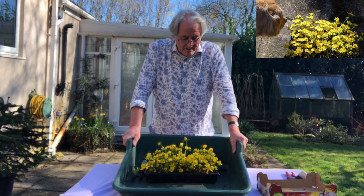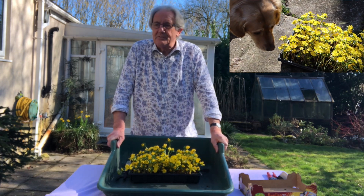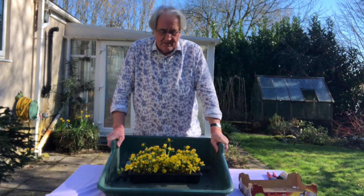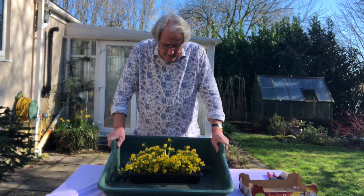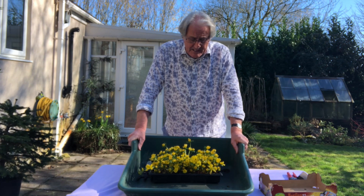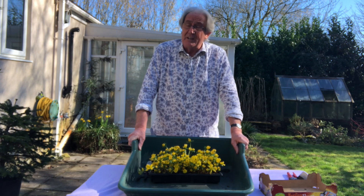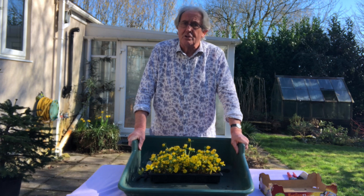I've always liked winter aconites — they're just such lovely bright colours right in the middle of winter when everything else is looking a bit dull. These little things come up with the snowdrops and they look lovely. I've had no luck at all growing them, so I thought what I'd do now is try a trick: get lots of them, put them all over the garden, and see how they do — and also try growing them in the green rather than putting in dry bulbs or dry tubers.